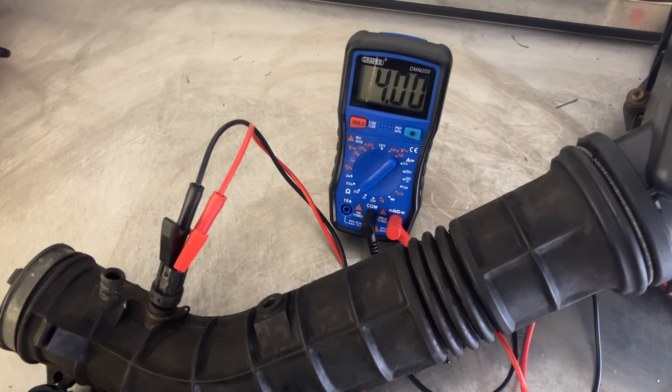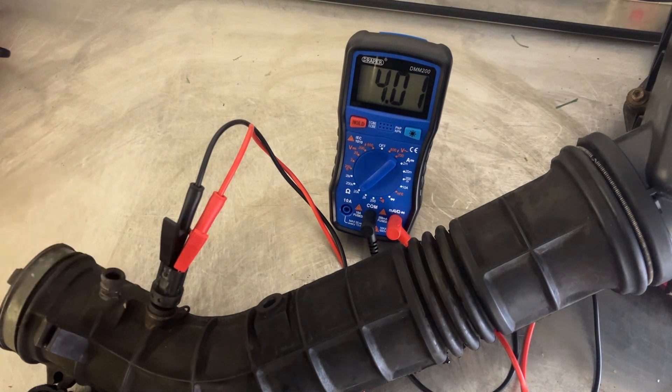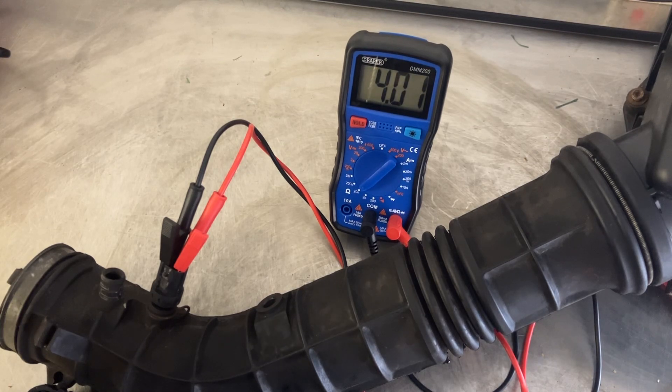As you can see it's reading 4,000 ohms resistance. Effectively, because it's a positive temperature coefficient sensor — or a thermistor — the higher the temperature, the lower the resistance. So what I'm going to do is put heat onto the sensor. I've taken mine off the car, so I'm just going to put a hair dryer on the end of the pipe. But if yours is on the car, you can simply put the hair dryer somewhere nearby and it'll heat up the air inside. What I'm looking for is a steady reduction in resistance — no big dead spots, no big jumps.